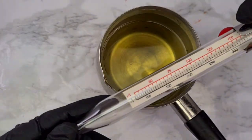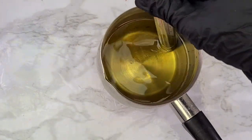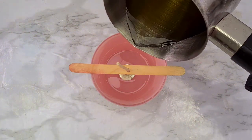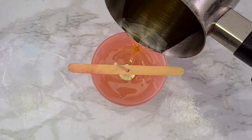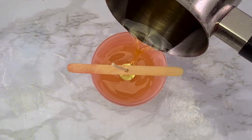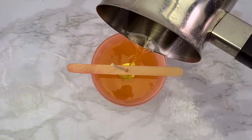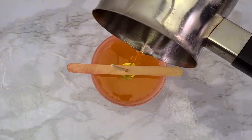Now I'm checking the temperature again, and when it's at the right temperature I can pour my wax into the jar. Now let's recap the steps, but remember to always check the instructions of the wax you're using.